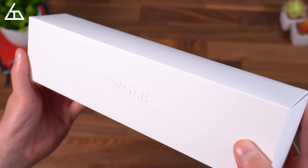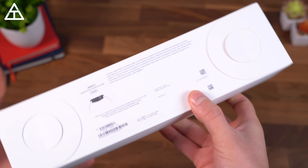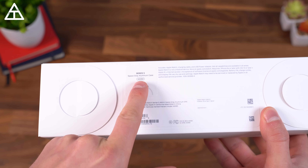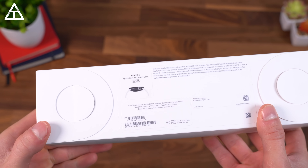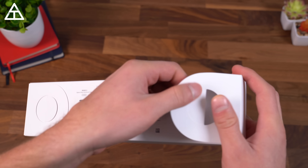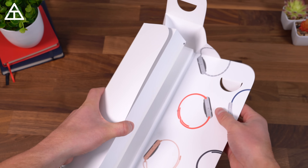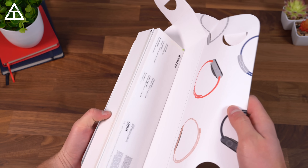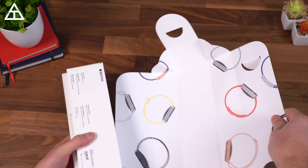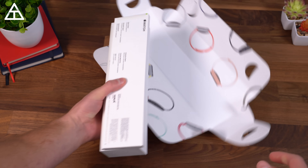Here is the box — very minimal, just has 'Apple Watch' kind of etched into that cardboard. Flipping it over, it does have the Series 5 space gray aluminum case, the 44 millimeter variant, which I think is going to look best on my wrist. Opening it up, looks like you have a bunch of different Apple Watches printed on the inside, so that's kind of where most of the design is going on in this packaging.